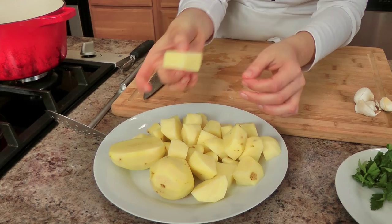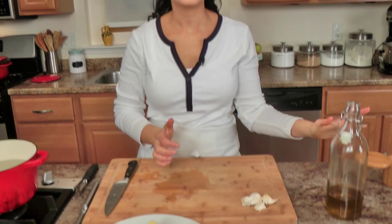You'll need some potatoes — I already have some cut into large chunks — you'll need some parsley, lemon, garlic, extra virgin olive oil, salt and pepper. That's it. But once you toss the warm potatoes in that citrusy dressing, it is so good.